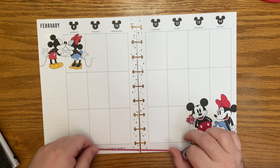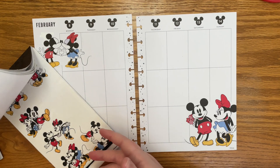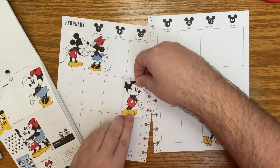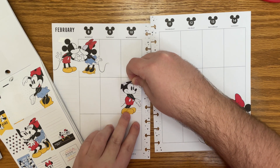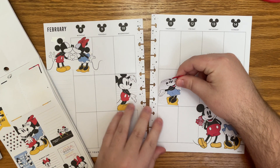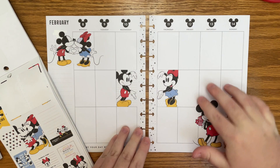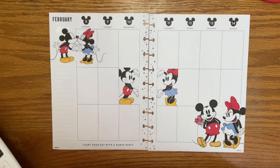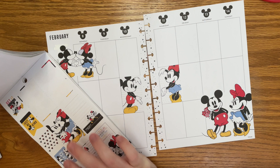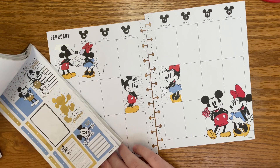I don't know if I want to do the washi across the whole bottom, so let's put that off to the side for now. I do want to use it, but let's go into some full boxes. I'm wondering if these would look cute here — if I did Mickey on this side and Minnie right here. I think that's cute, I think I want to do it. Now I think we have enough big Mickey and Minnies, so let's find other decorative full boxes without Mickey and Minnie on them.